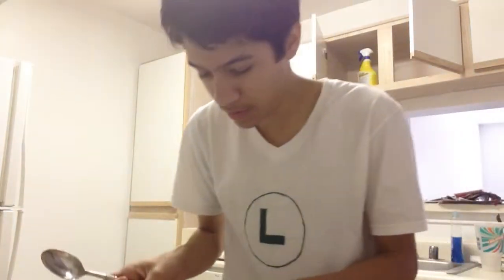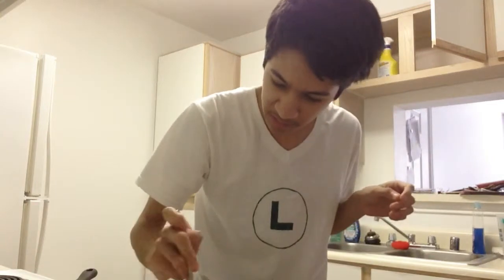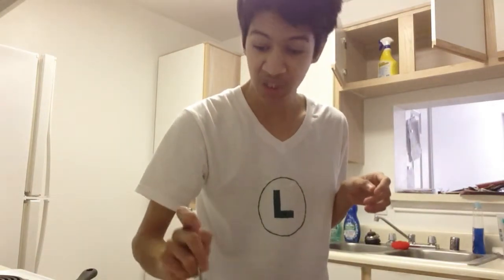Ew, this does not look good. You want to see this? I can't really show you, but it does not look good. Get a look at this. Ugh, that looks unappetizing, guys. Seriously, looks terrible.